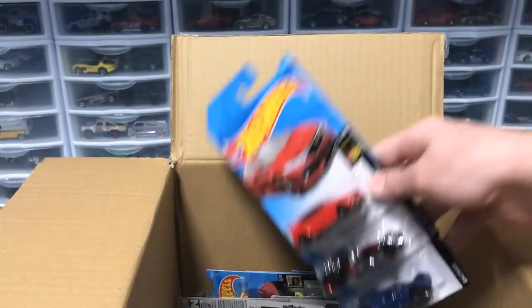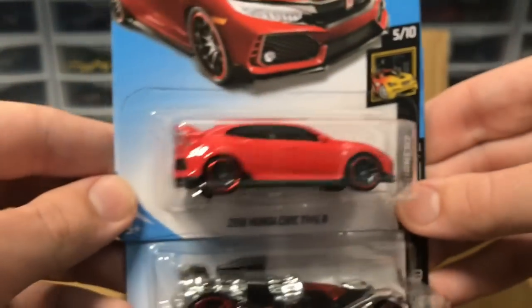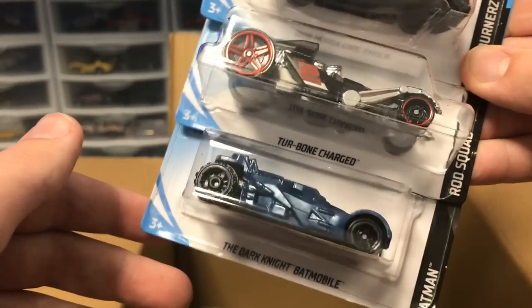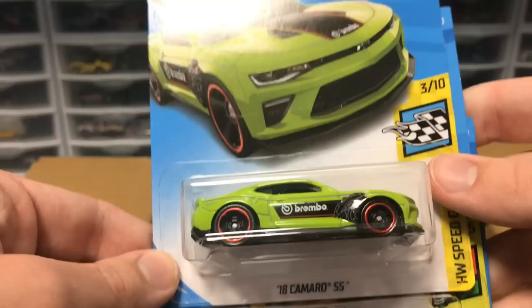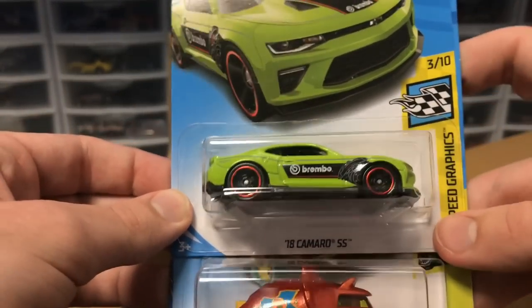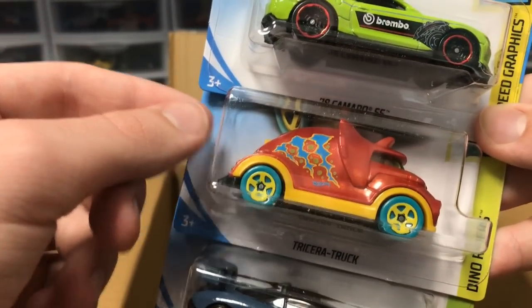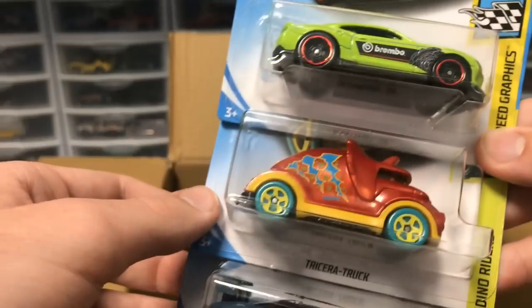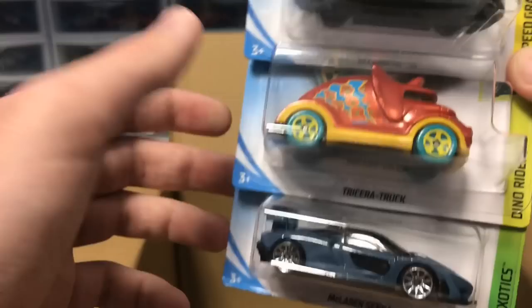Next up we've got Buns of Steel, another Evil Weevil, and an exotic from last case. A lot of fantasy cars in this case. We've got another Civic — love the Civic — Turbo Charge and Dark Knight both from last case. We've got a 2018 Camaro SS in a lime green color, very bright, a Tricera Truck in red. I just got one in blue from the last case — I'll have to compare to see if it's a recolor.